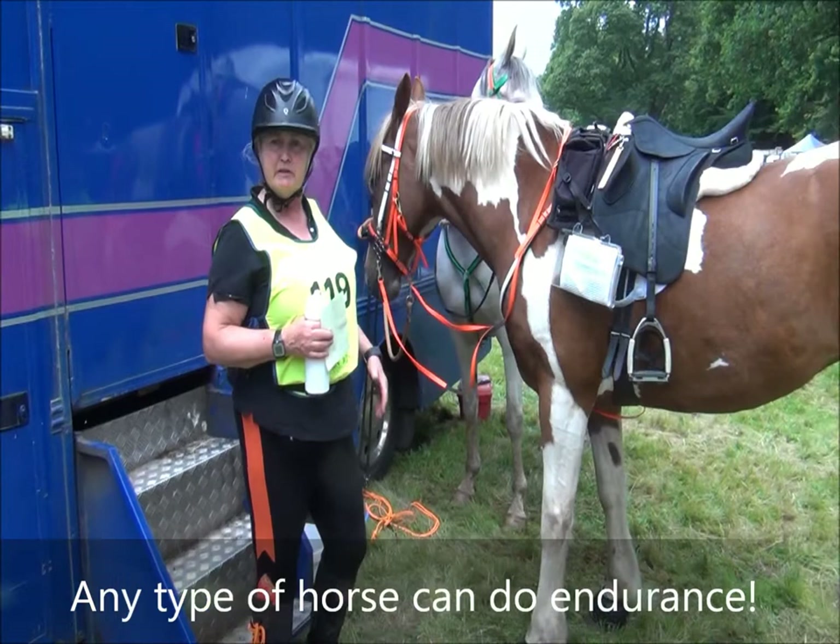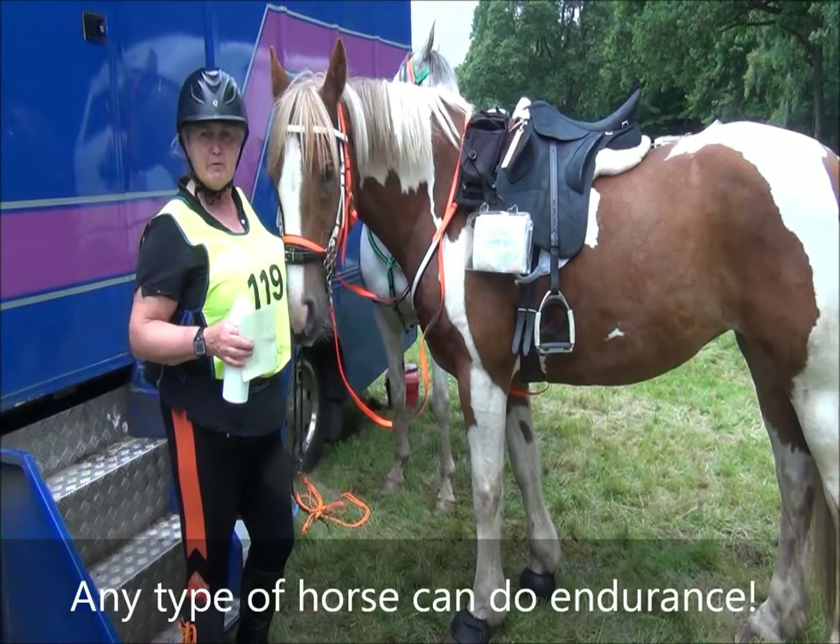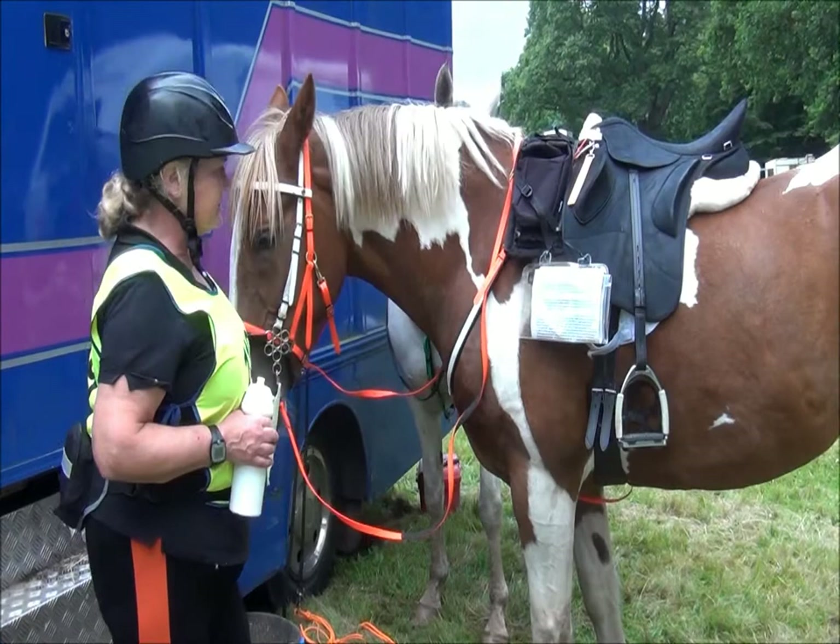Hi, I'm Jane, this is Rosie. As you can see, Rosie is a cob, so you don't need an Arab in order to do endurance. You just need a horse that's relatively fit, because it's not an amble — you're going to be pushing on and trot. You don't have to be, well, just going steady.